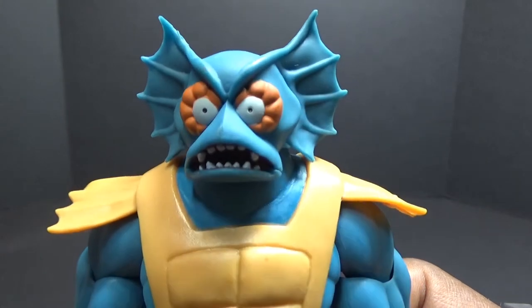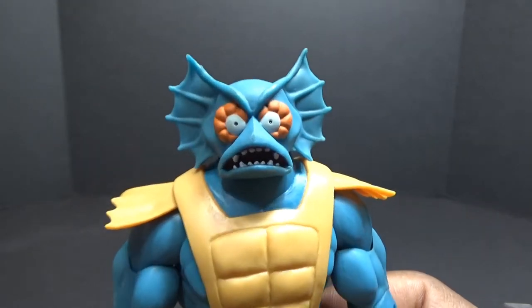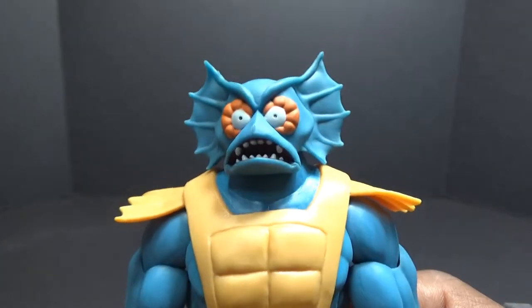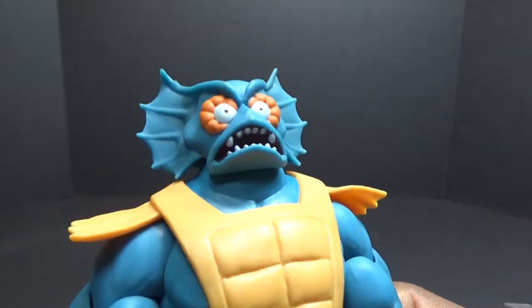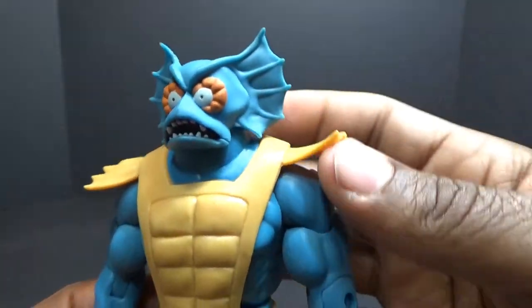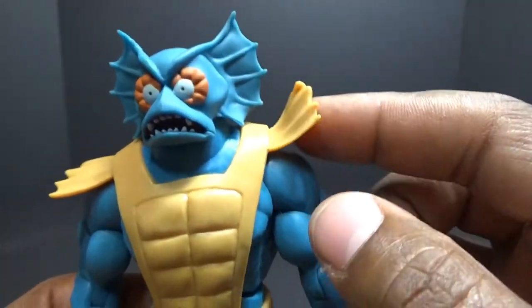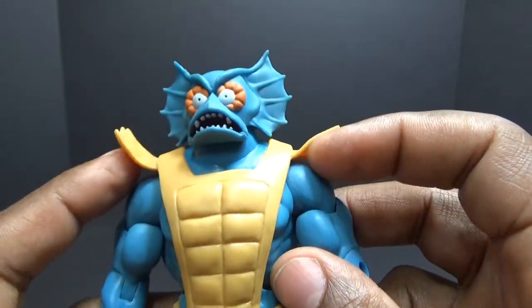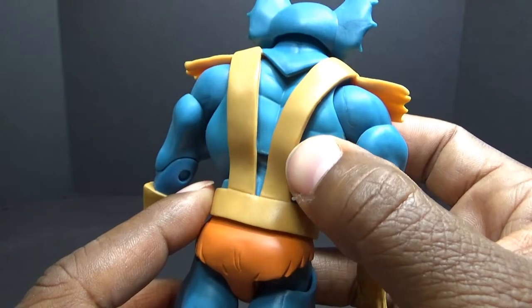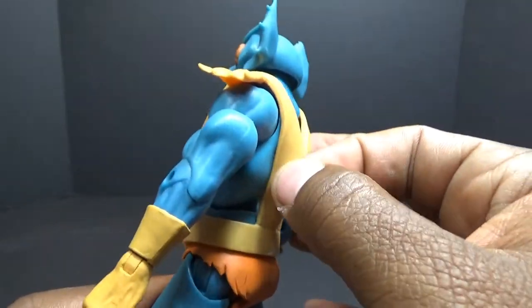It looks great out of the packaging. The paint on the head is pretty good, the eyes look insane — he looks like a deer caught in the headlights. The mouth and the teeth look pretty cool. The little padding is a little warped out of the packaging but it's very very soft, so if I apply some heat I can probably get it to go wherever I want.